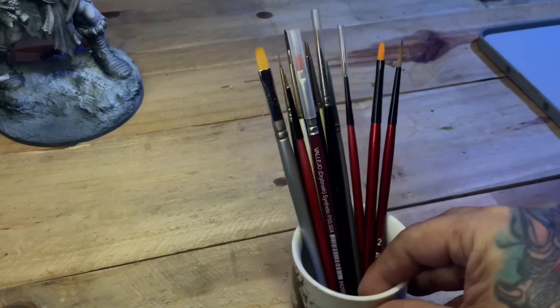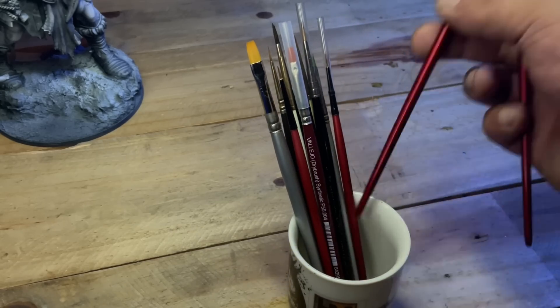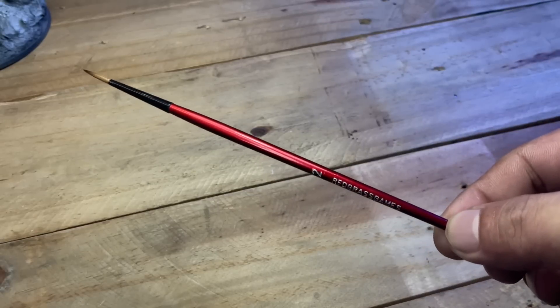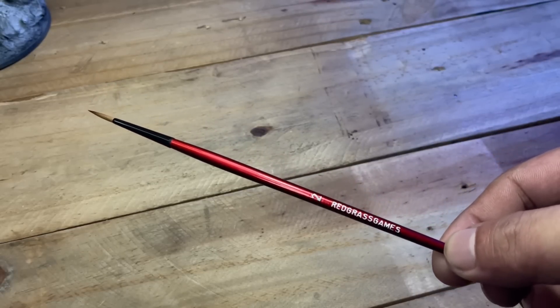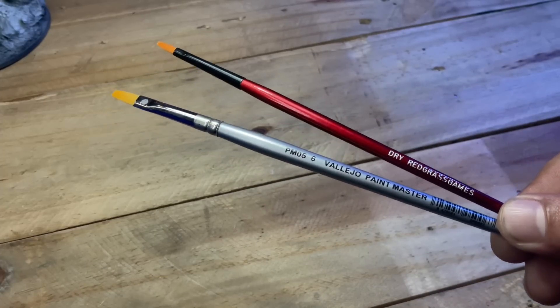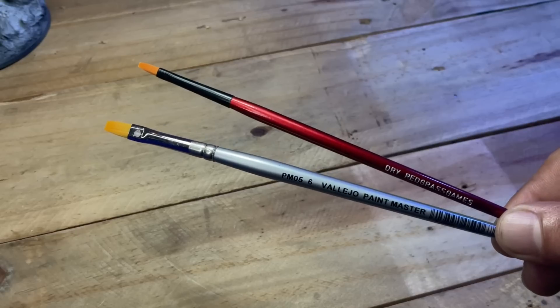Brushes for glazing: I recommend the bigger Kolinsky brushes like my number 2 Redgrass Kolinsky brush, or you could also use bigger or even smaller synthetic brushes, because you don't want your smaller Kolinsky for glazing.